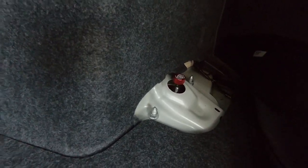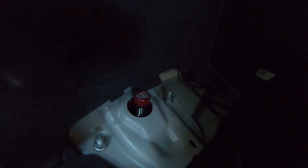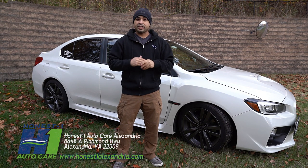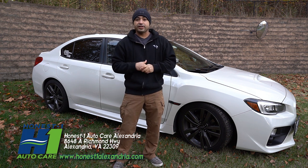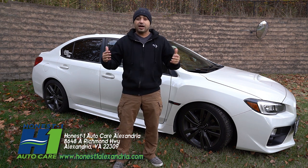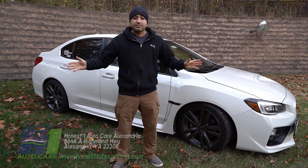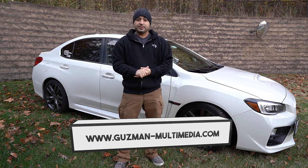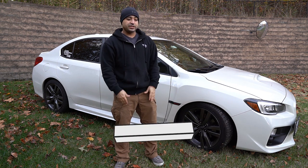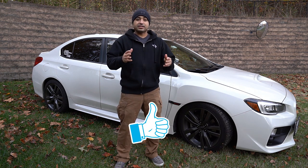I definitely want to shout out Rudy the mechanic at Honest One's. If you're in the Northern Virginia / Alexandria area, check out Honest One's Car Garage — those guys are super awesome. Thank you to Sonny, the owner, who let me work in his bay the entire day from 10 a.m. to 6 p.m. Got any questions, comments, or concerns — leave them in the comments below and I'll add all my links and information in the description.